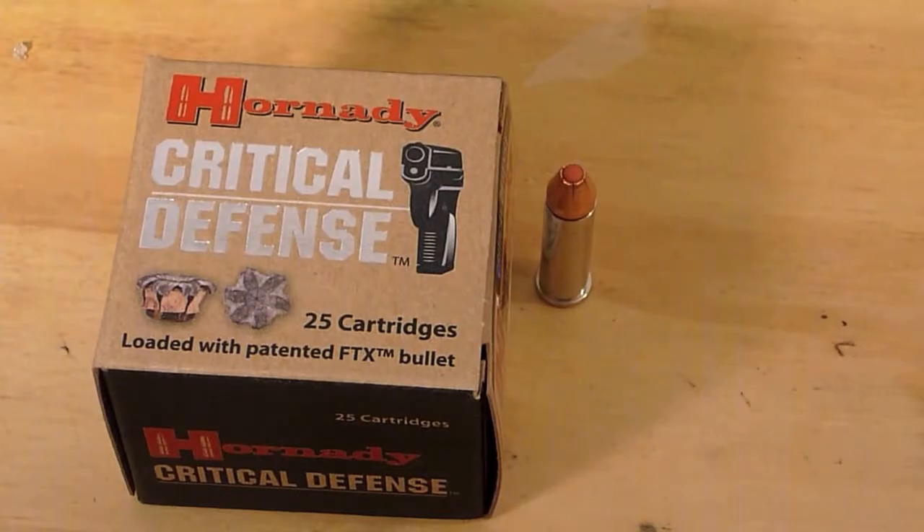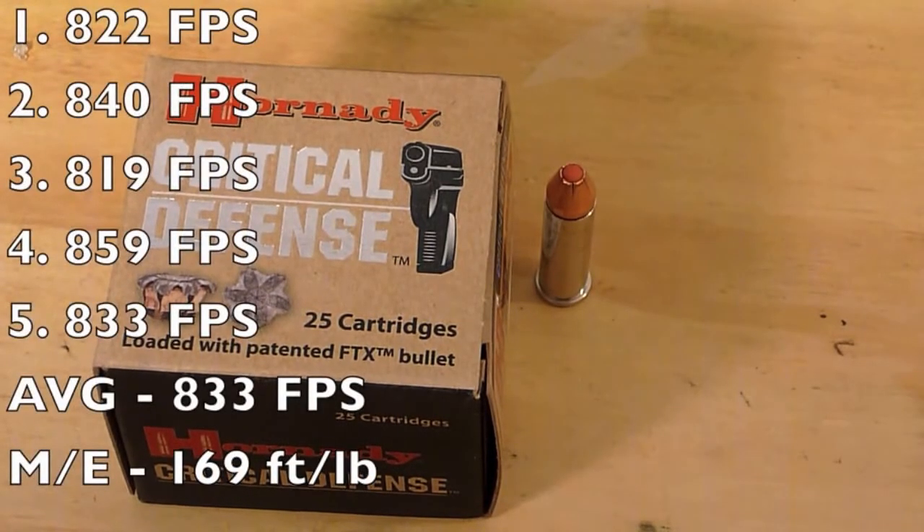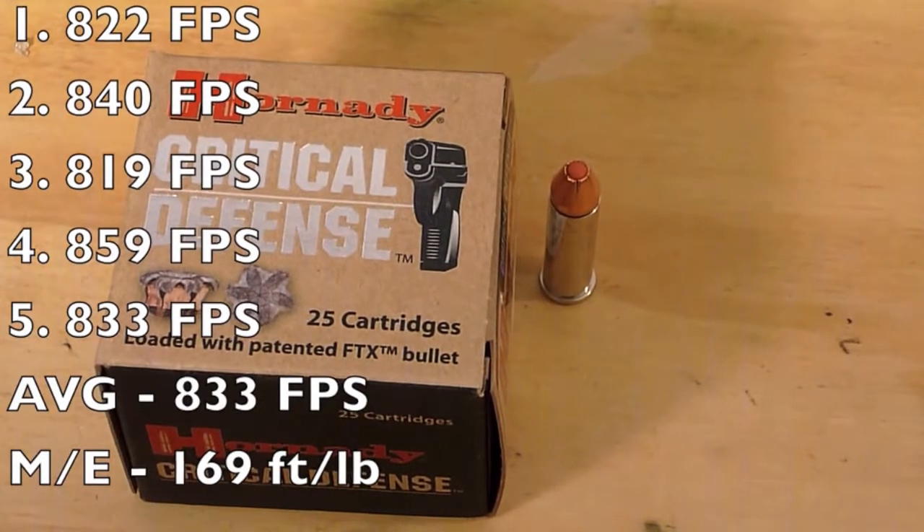We put this through a chronograph and fired five test shots. The average we received was 833 feet per second, which equates to a muzzle energy of 169 foot-pounds.